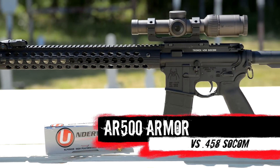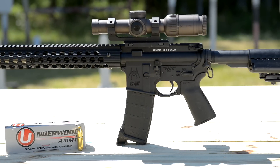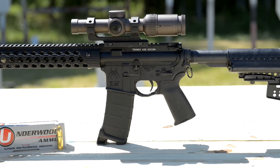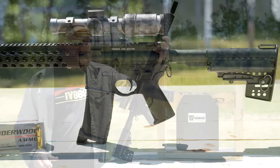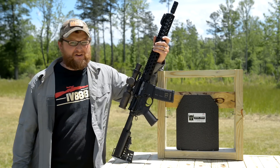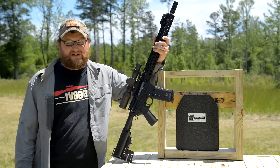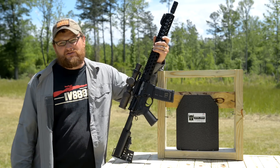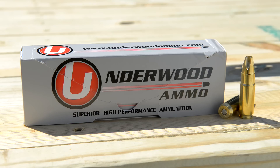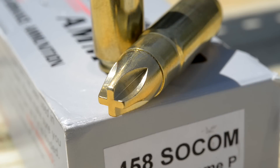As many of you guys know, it's kind of like having a semi-automatic .45-70 in your hand. It takes that .45-70 theory and drives it up into the stratosphere with having it in a semi-auto platform. It uses .458 diameter projectiles, and you can get them out at relatively quick velocities. The ammunition we're using today is from Underwood Ammo — their 300 grain Lehigh extreme penetrating round, moving about 1,800 feet per second.